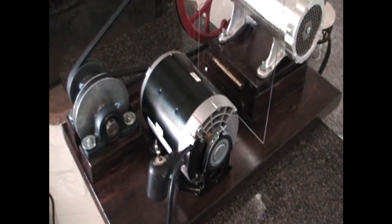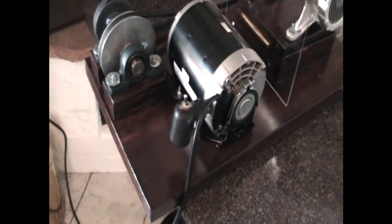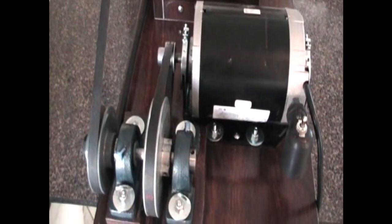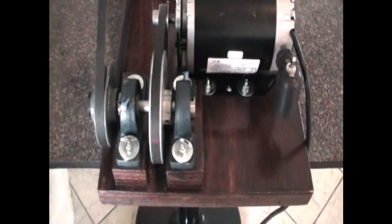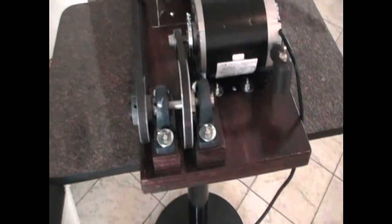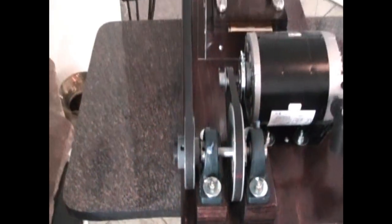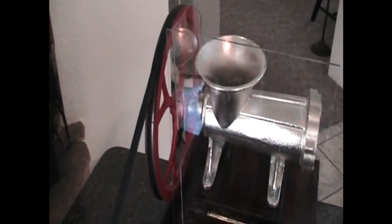The motor is a one-half horsepower motor with a switch attached to the motor itself. It has a one-and-a-half inch pulley that drives a five-inch pulley. On the same shaft as the five-inch pulley is a five-inch pulley, and a three-and-three-quarter inch pulley that goes up to the twelve inch pulley that came with the meat grinder.